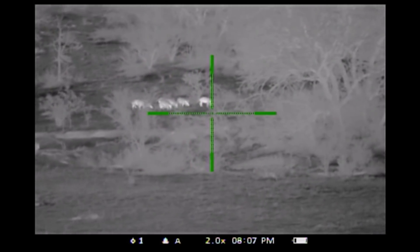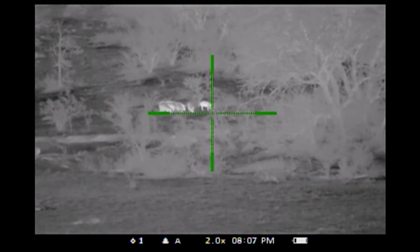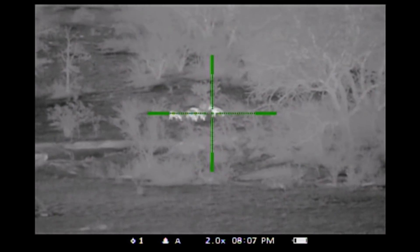In the end, this is a rifle scope, and the reason this guy bought this expensive little toy was so that he could control his feral hog population.